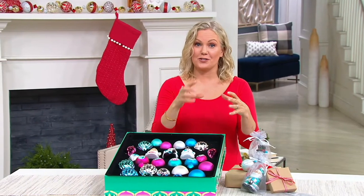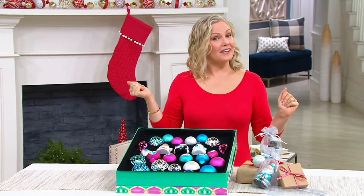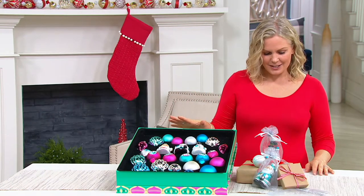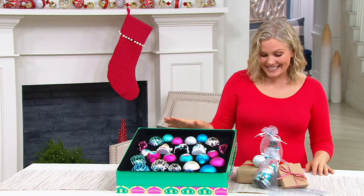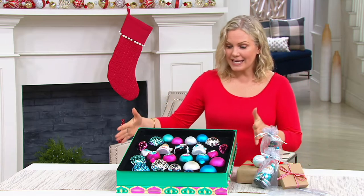Those are really cool and really substantial too — they come with a little LED light. It'll be a surprise when we get there, a nice surprise. So what we have now is Mr. Christmas's 26-piece glass vintage ornament set coming in the box.